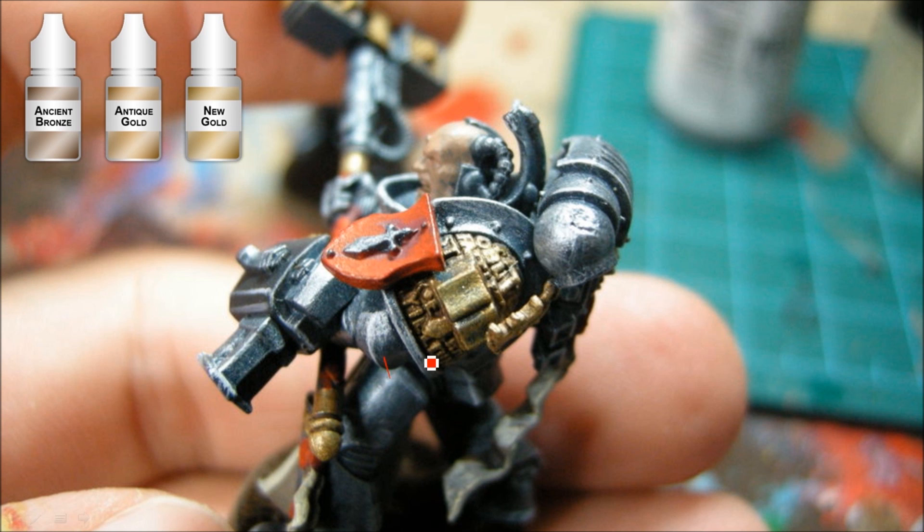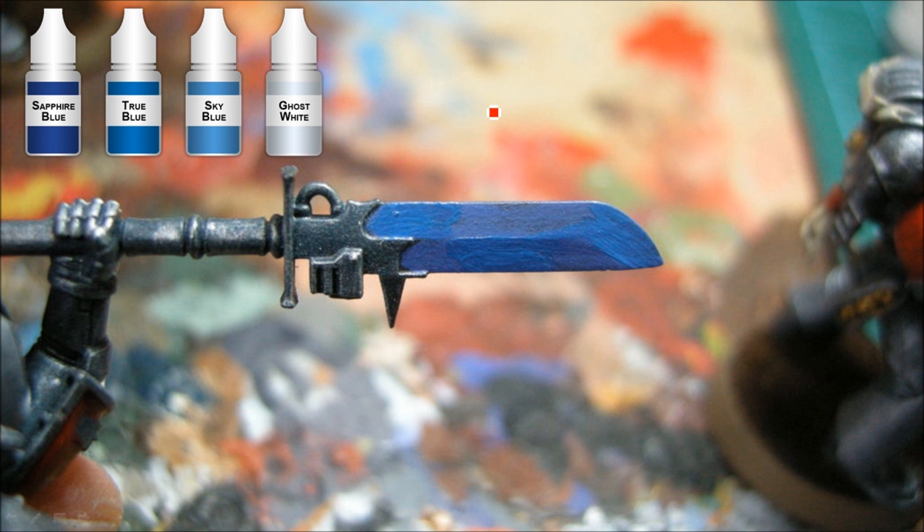So you have silver, gold, red, black, and then brown — and some other little areas like the sergeant's head. Really that's the main portions, and the blue.